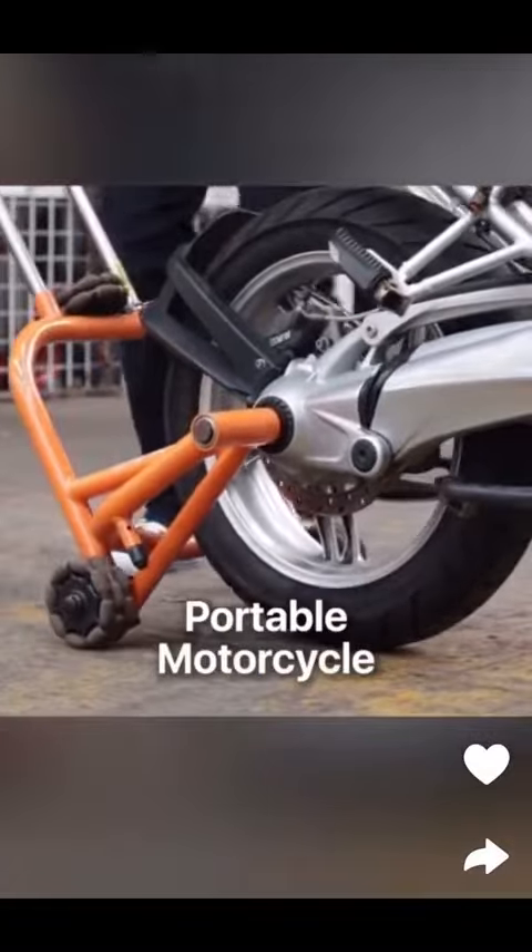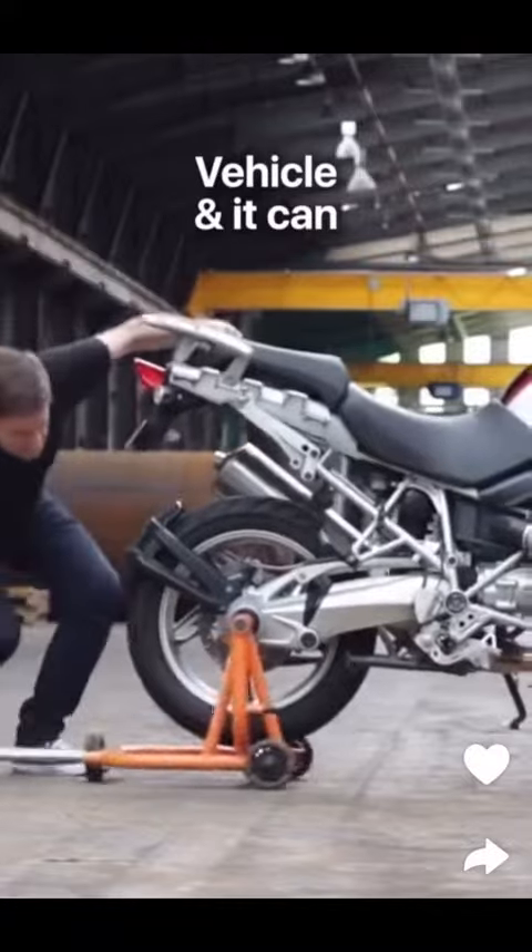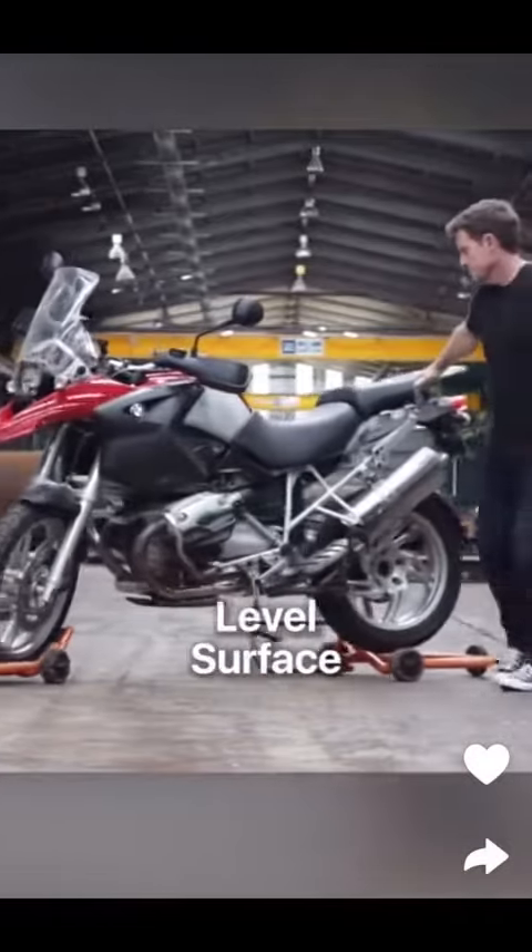Just insert this portable motorcycle stand into the wheels of your vehicle and it can smoothly rotate in any direction and on any level surface.